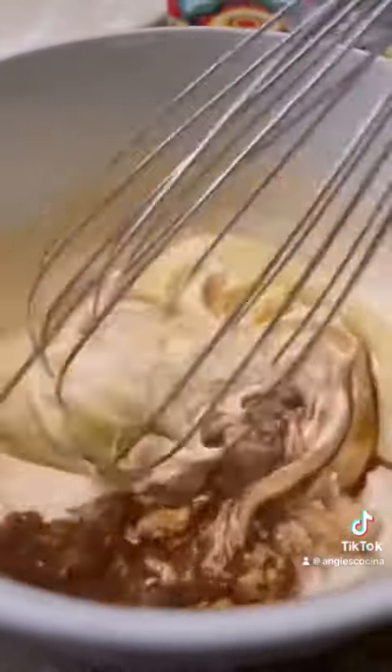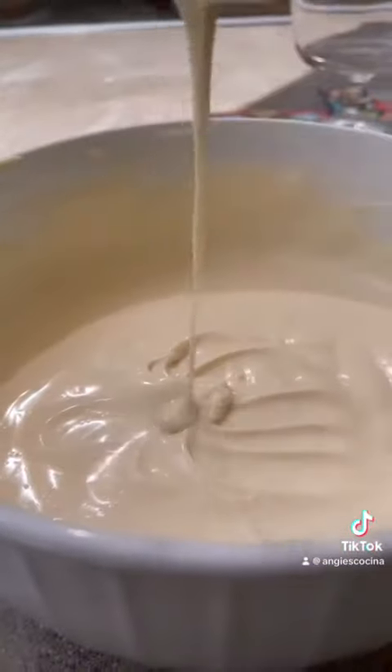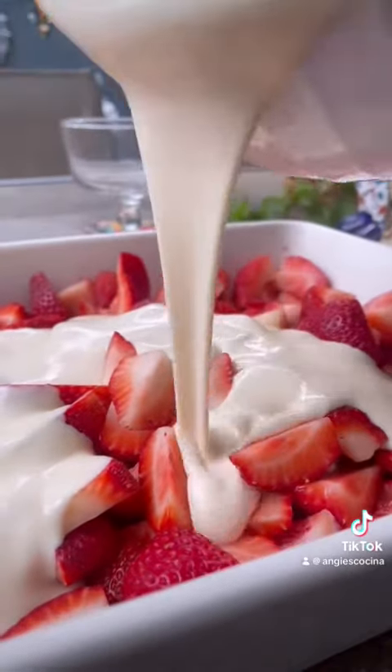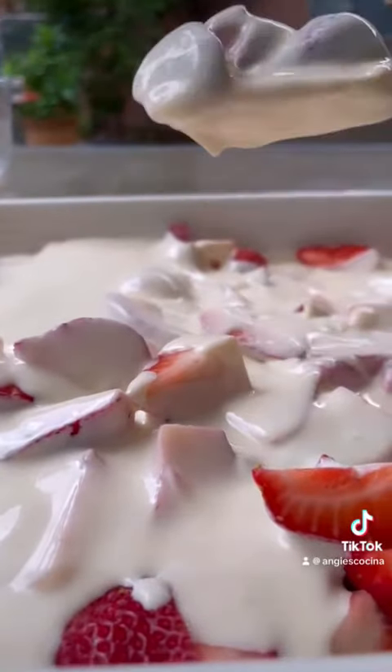Whisk it all together. Once it is thoroughly combined, go ahead and pour this over your strawberries. If you have time, let it sit in the fridge for about two to three hours so the flavors can marry and mingle. But if you're impatient like me, go ahead and serve that baby up.